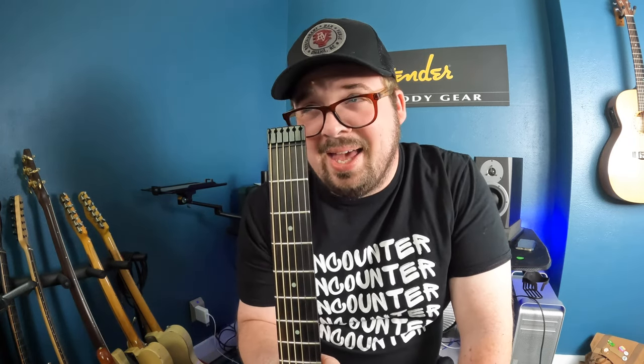Con number two is the problem of hanging the guitar when you're not playing it. It's headless, and it has a hard time hanging on a stand that requires a headstock. Let me show you.